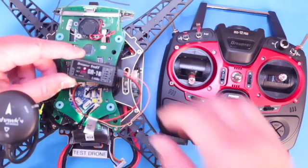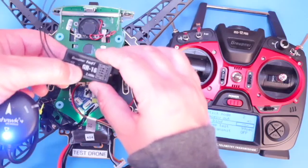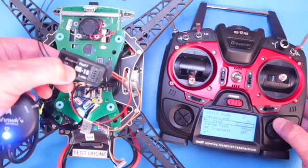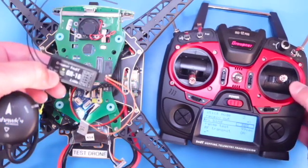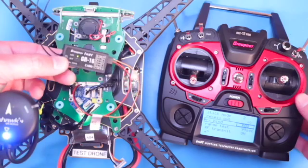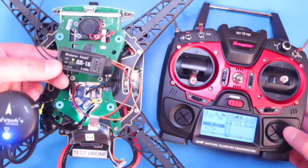After about 3 seconds, you should see the LED flash red and green. Once you see it flash red and green, hit the ENTER button on the transmitter. If the bind is successful, you'll get a solid green LED on the receiver. If it doesn't work the first time, power cycle the drone and repeat the process.